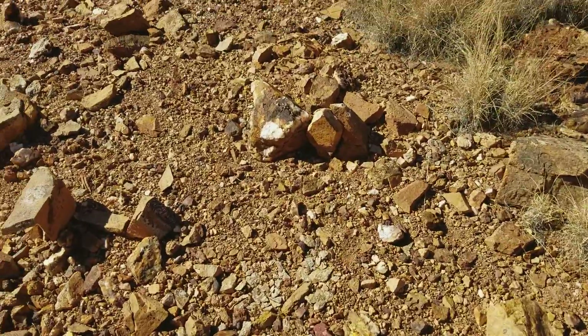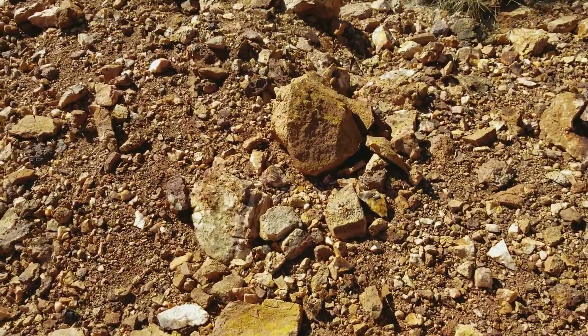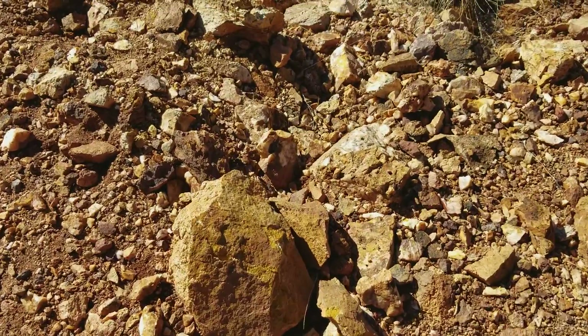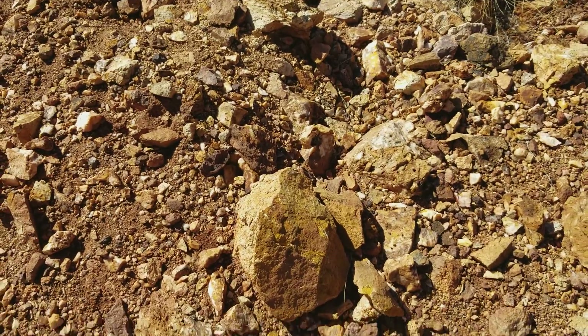All right, we're going to mosey down the hill a little bit further. Maybe we'll make another 20 feet before we find something interesting. There's some limonite on a country rock. Okay, next up.